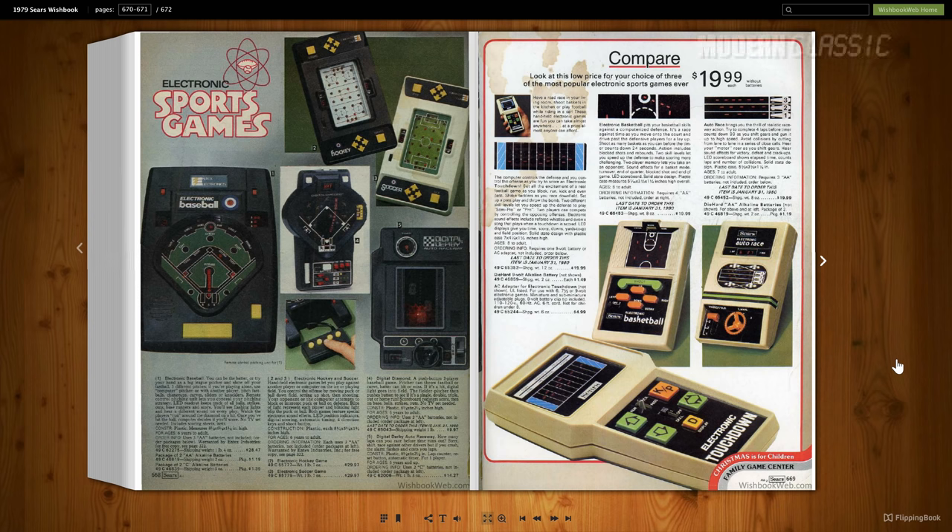Here's a page from the 1979 Sears Wishbook. This was the giant catalog that Sears used to send out to all their regular customers. This is from wishbookweb.com if you want to take a look at some of these — they have a large collection of these catalogs. You can see the Digital Diamond right in here in the middle of the page. I used to specifically look for this section of the catalog whenever we got one. I loved looking at all the toys and the electronics. This would have retailed for $9.97, and the last date to order was January 31, 1980. So I would have had this in either 1979 or, more likely, 1978.